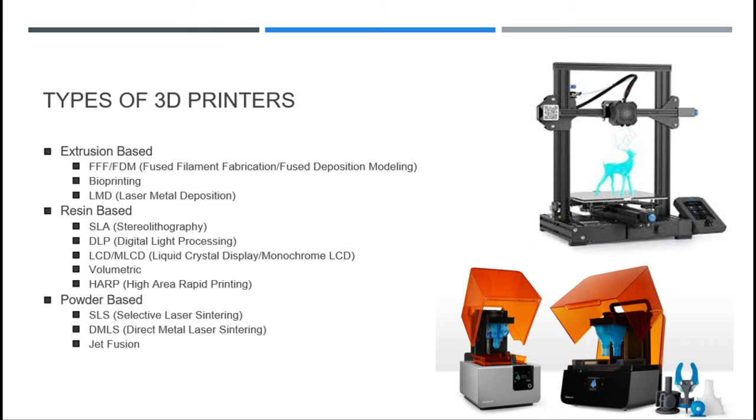Here's a list of the 11 different types of 3D printers we're going to look at today: FFF or FDM 3D printers, bioprinting, LMD or laser metal deposition, stereolithography, DLP, LCD, volumetric, and HARP or high area rapid printing. For the powder base, we're going to look at selective laser sintering, direct metal laser sintering, as well as jet fusion. I've got all of this time-stamped so you can check out the chapters you're interested in, or just hang out and watch the whole video.